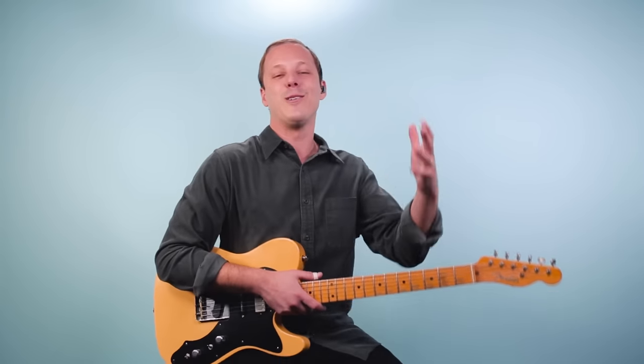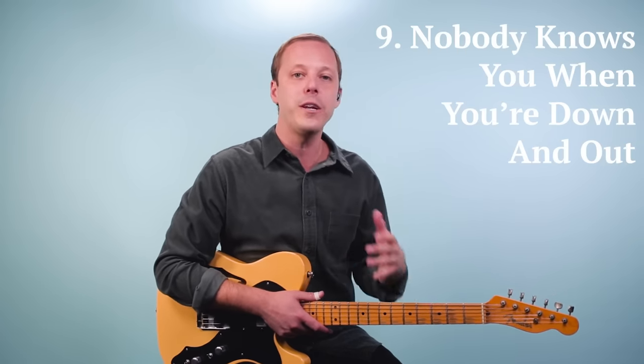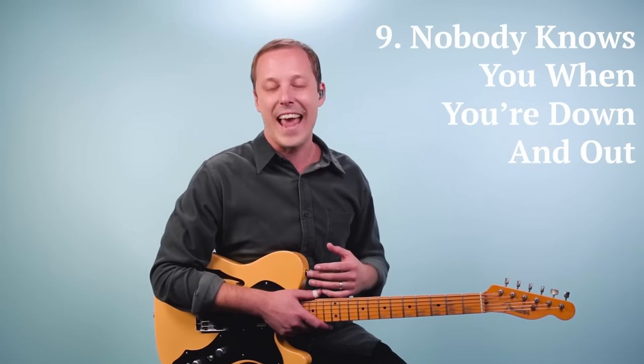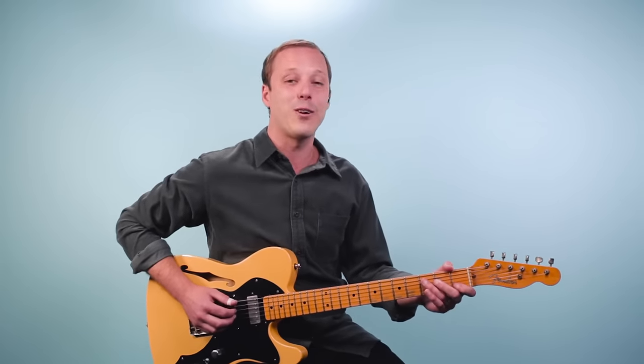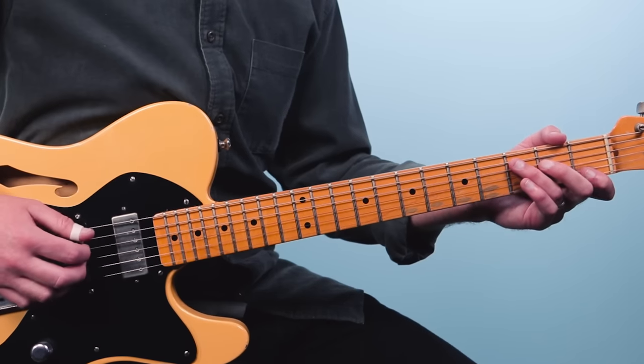Number nine is one of the most classic blues progressions of all time — it's also an eight-bar blues and it's called Nobody Knows You When You're Down and Out. There are a lot of great versions; I really like Derek and the Dominos' version, Scrapper Blackwell's version, and of course the Eric Clapton unplugged version. Here's what the progression sounds like.